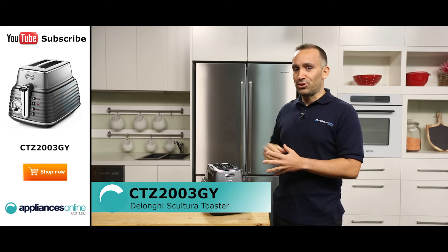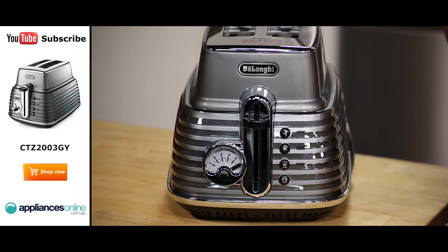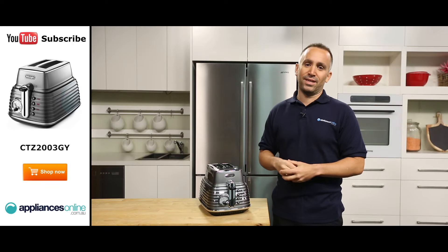Like other appliances in the Sculptura series, this toaster's design is a fusion of retro styles, helping to give your kitchen a classic appearance. The sculpted design is available in several different colours.